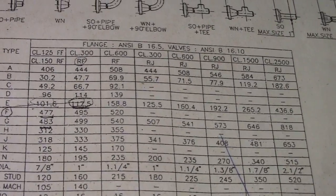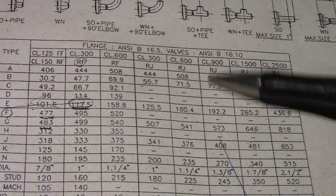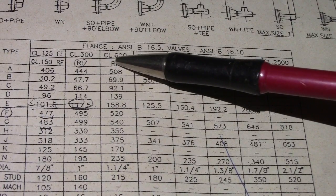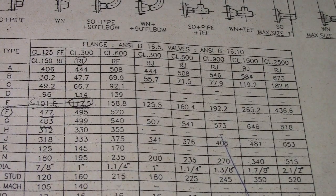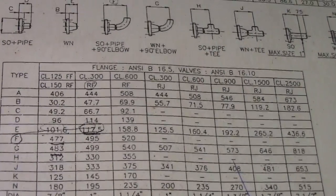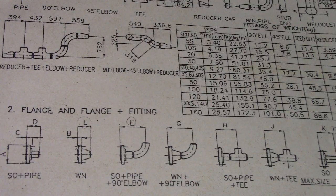These dimensions are based on class rating: CL 2500, 1500, 600, 300, 800, and 900. Check first what classification they have — this is important for all piping works. That's all for now guys, thanks for watching, have a nice day, bye-bye, see you next time.